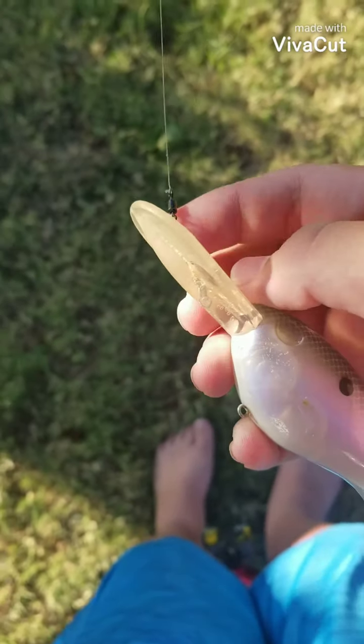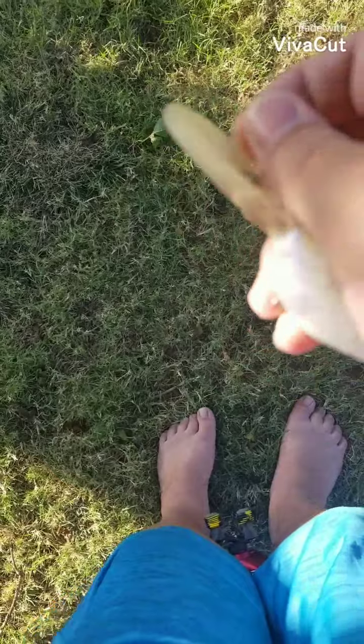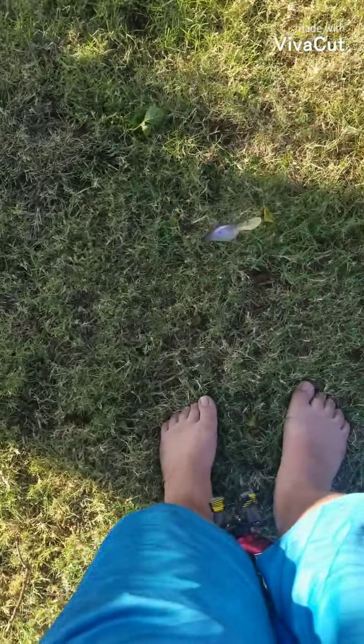Y'all see that little black thing I got? That's a quick connect. It's pretty easy to use. It's good to use if you like switching a bunch of baits, especially if you're fishing with lures.